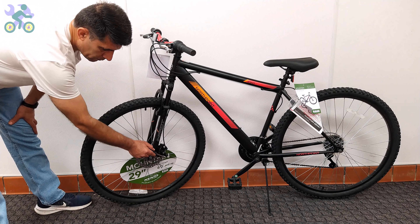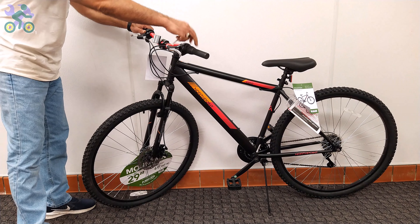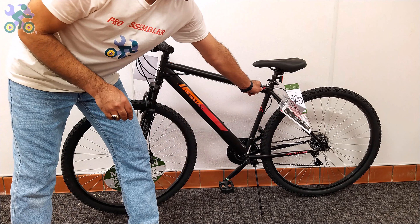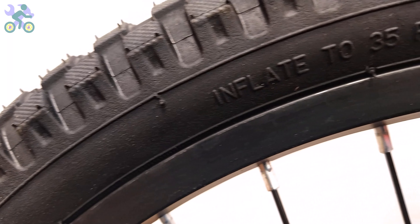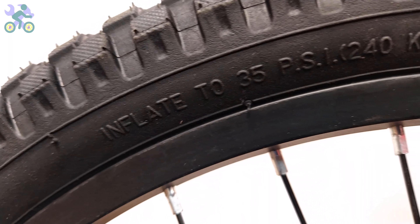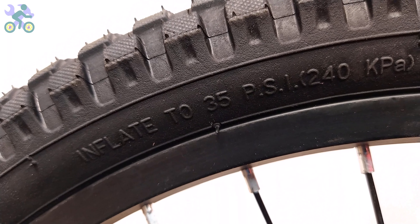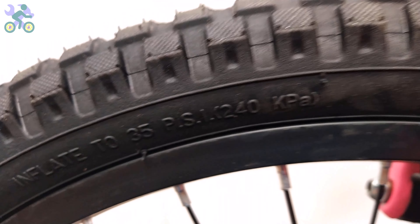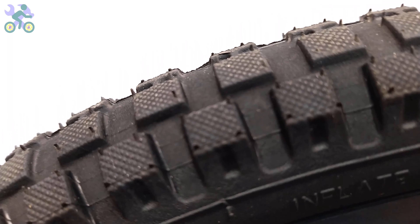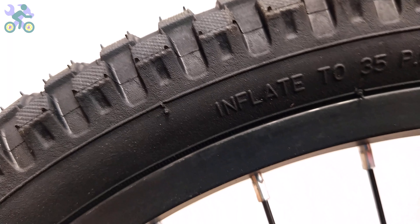At the end, it's necessary to check the work done and make sure that all bolts and nuts are properly tightened. When inflating tires, some people inflate the tire to the amount of air indicated on the tire. However, it's important to note that the value displayed on the tire represents the maximum air pressure the tire can withstand. For most bikes, the recommended air pressure is between 25 to 35 PSI. After inflating to 20 PSI, sit on the bike to check the tire pressure. If the tire is not fully inflated, increase the amount of air. Remember, the weight of the cyclist determines the appropriate amount of tire inflation.